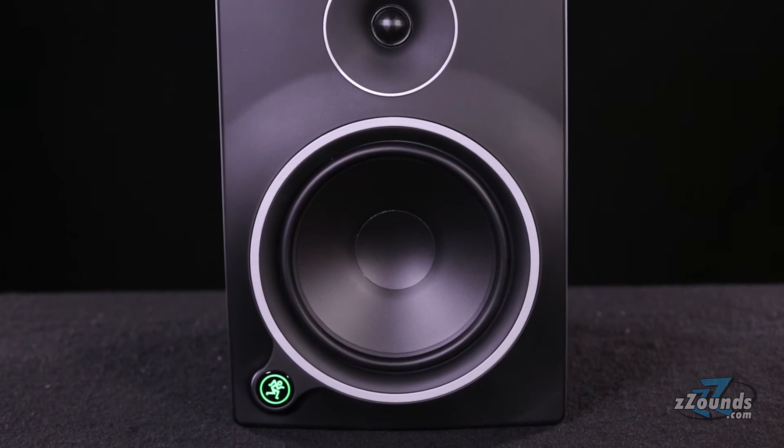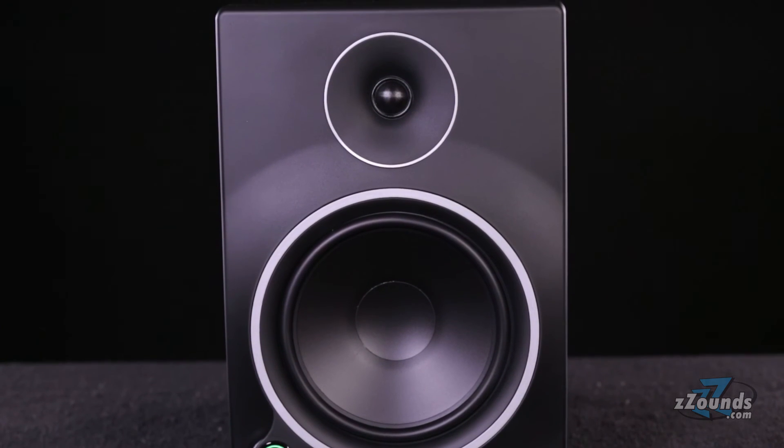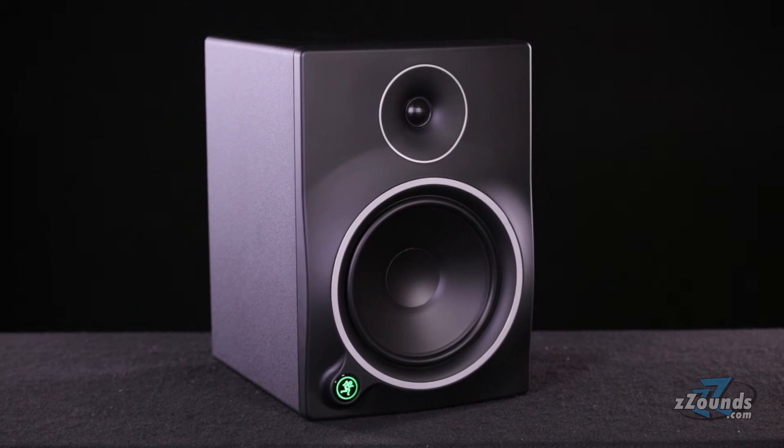The cabinet features an enhanced wave guide which offers a wider listening area and a smooth transition between high and low frequencies. Another important cabinet feature is the custom-tuned rear port which provides extended low-end response.